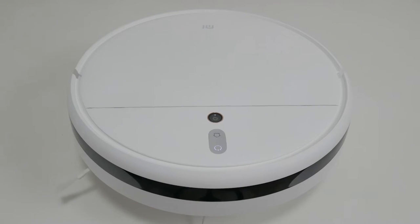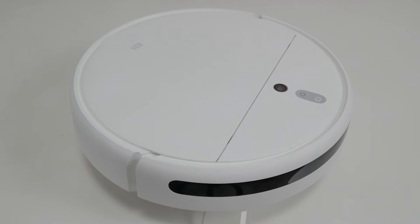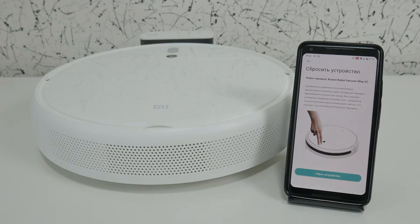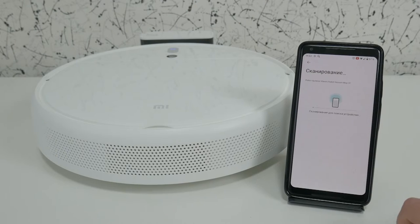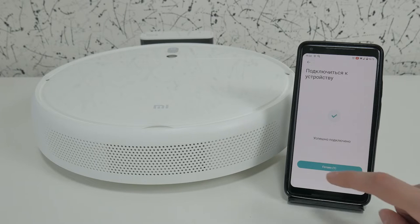Perhaps the manufacturer has focused all its efforts on the functionality of the robot — let's test this hypothesis. The app is called Mi Home. After installation we found our robot on the list, held down the buttons, waited for the scan to complete, and followed the prompts on the screen — nothing complicated. Different connection regions are available, so there should not be any issues.